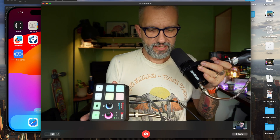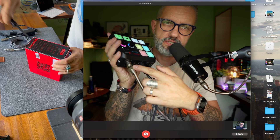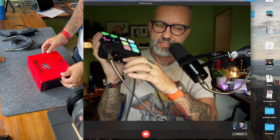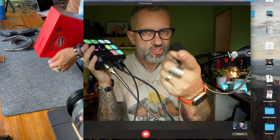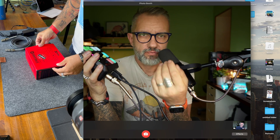Let me explain what this device does. I have connected this fancy microphone to the laptop, and also the camera. This is the microphone connector, this is the USB connector going to my laptop, and this is the HDMI connector — HDMI in — which is connected to the camera right now, but I can also connect it to a console or another computer.